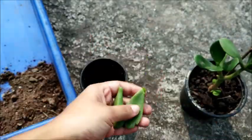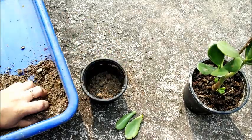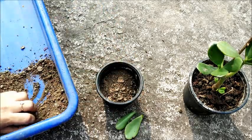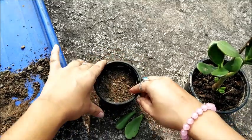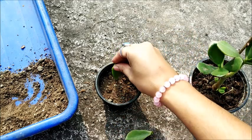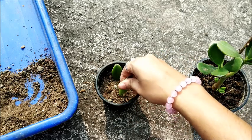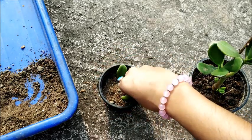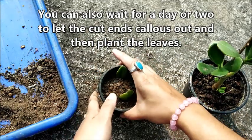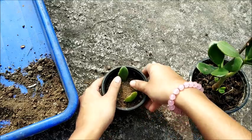Our next step will be to fill this pot. Once I fill this pot, I will just take the two leaves and simply stick them in like this — that's all. You can put some more soil around them so that you provide enough support and they don't topple.